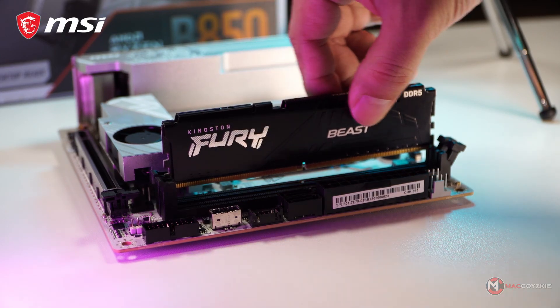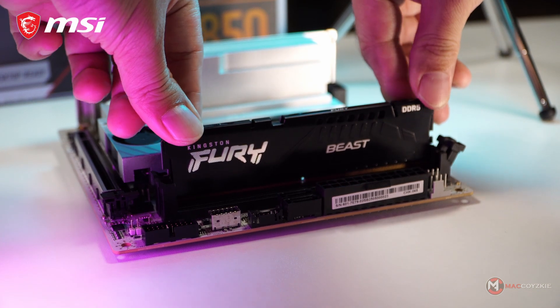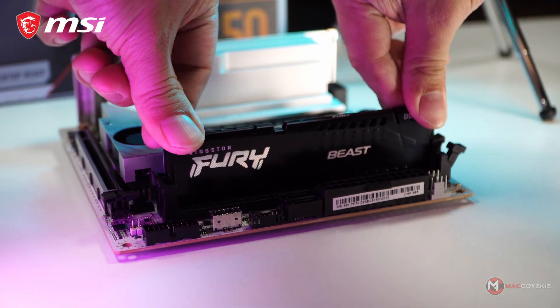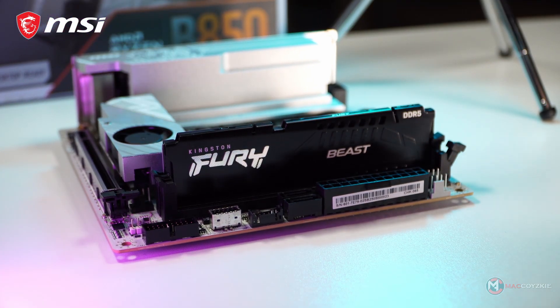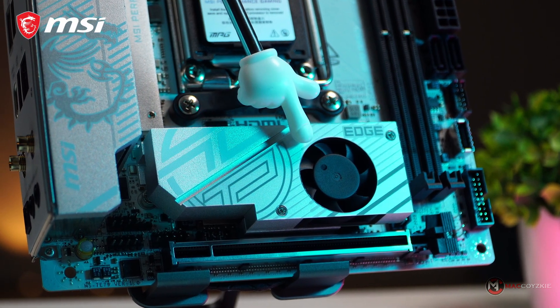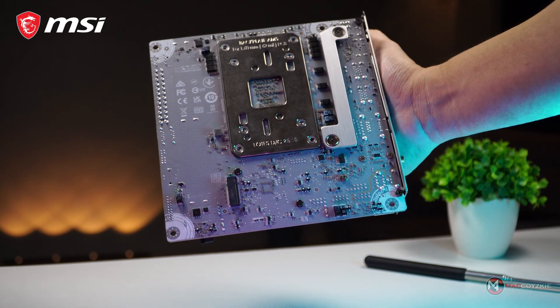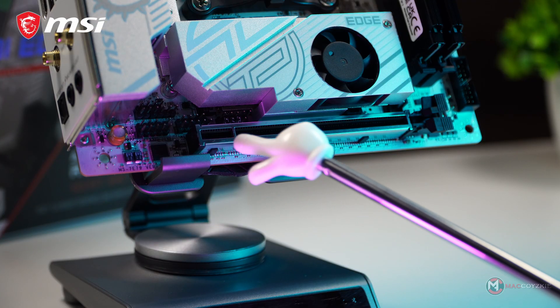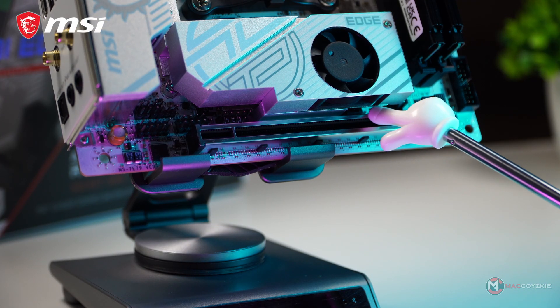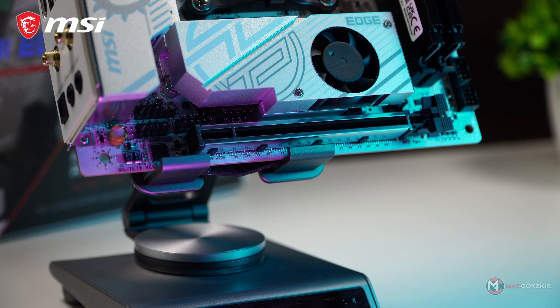Moving on to memory, this motherboard features two DDR5 DIMM slots in dual-channel configuration, each with single-sided locking latch. We also have two M.2 slots — the front slot supports PCIe 5.0 while the rear supports PCIe 4.0. As for the PCIe slot, we have a Lightning Gen 5 slot capable of speeds up to 128 gigabits per second.